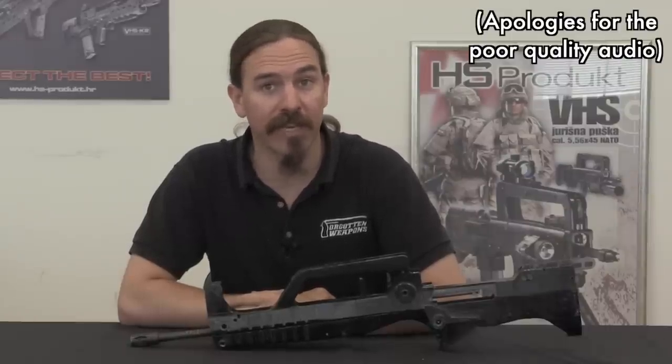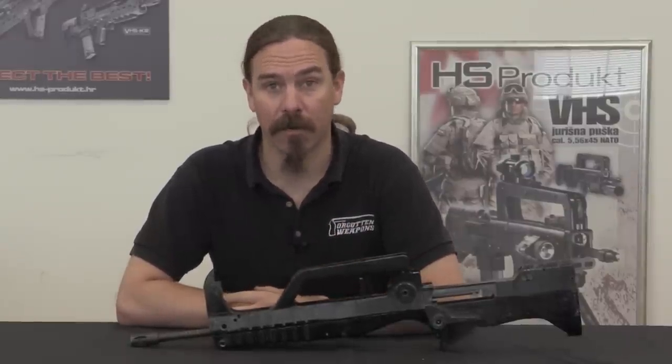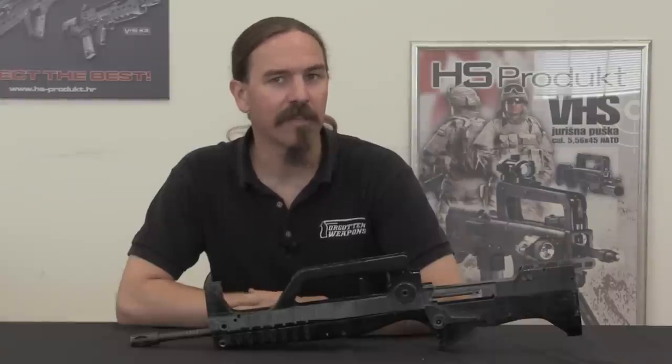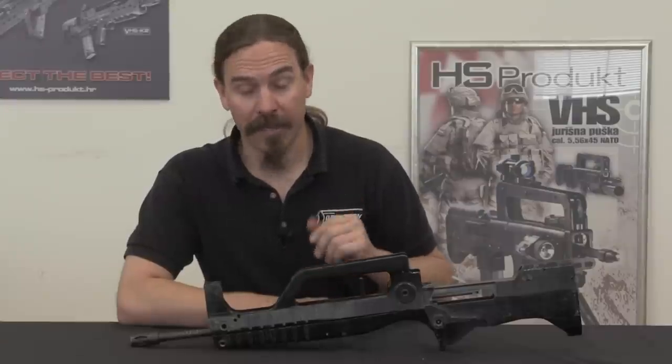Hi guys, thanks for tuning in to another video on ForgottenWeapons.com. I'm Ian McCollum, and I am here today in Karlovacza, Croatia at the HS Product Factory, taking a look at the whole developmental series of rifles that eventually led to the VHS-II, aka the Hellion.